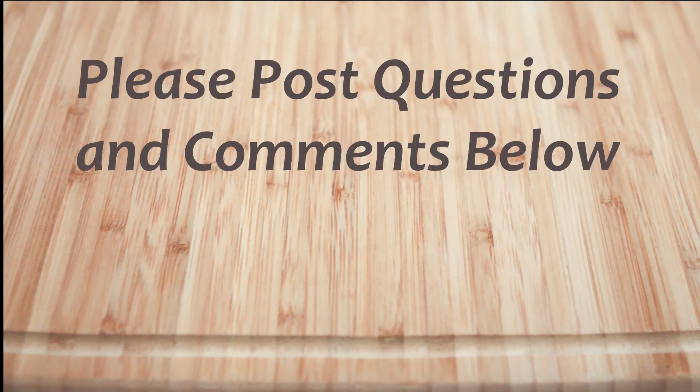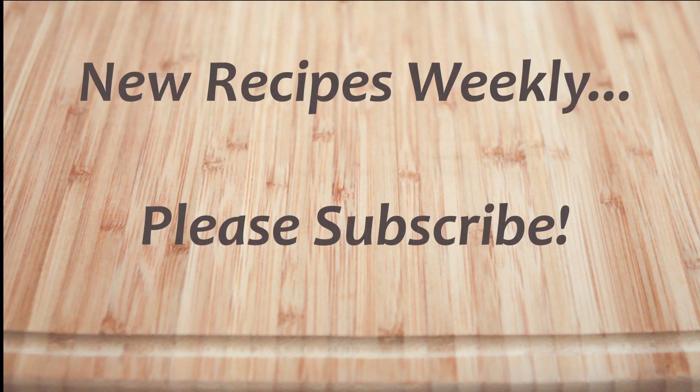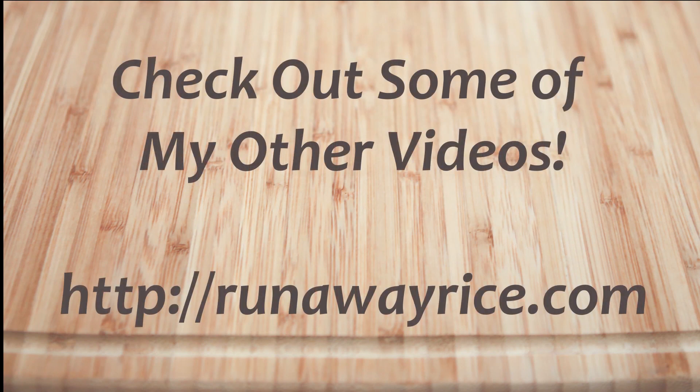I hope you've enjoyed this easy how-to video. If you have any questions or comments please feel free to post below. For full recipes check out runawayrice.com. I work on new recipes each week so please subscribe to my channel to stay tuned. This is Trang wishing you good eating and good health — thanks for watching!